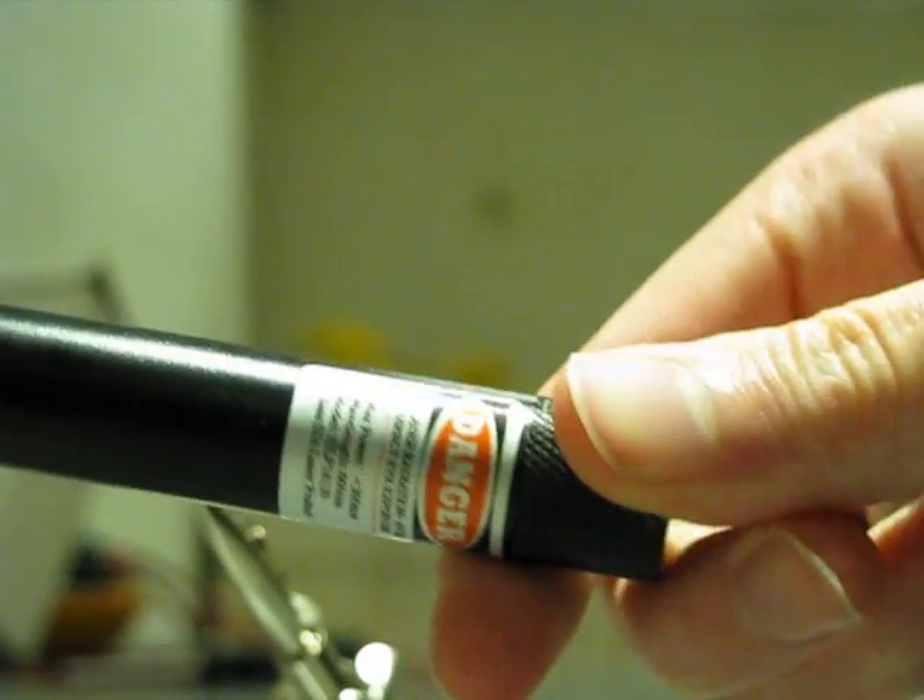Well, too bad it failed. I think the spark is not strong enough, so let's search for something else — like this 200mW laser, for example.